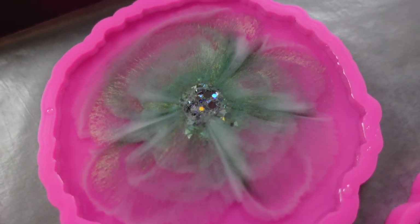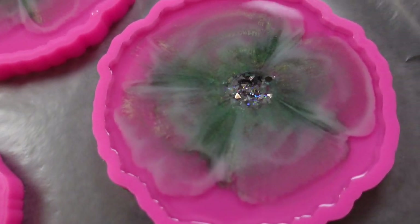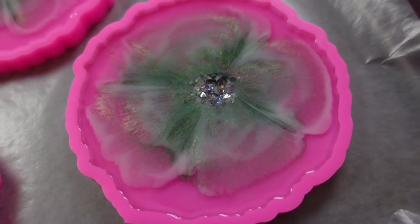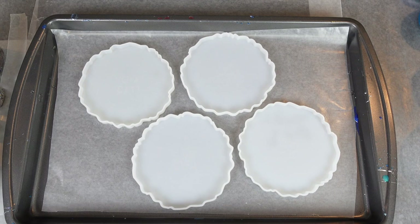Up close and personal, here's how they turned out. My husband says it looks like someone smashed a fairy into each of my molds there — thanks a lot, Andy. So obviously I'm upset. I decided, let's just do this again.